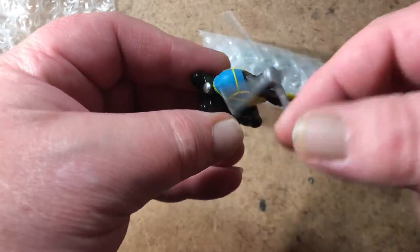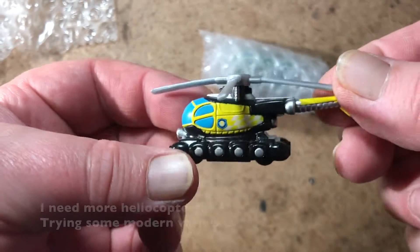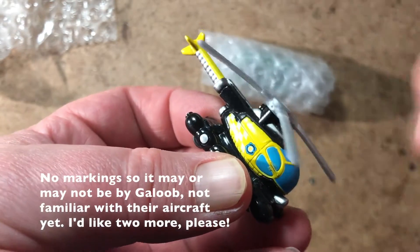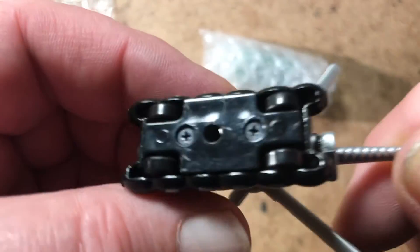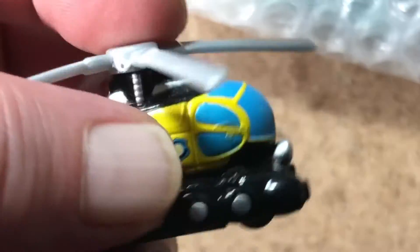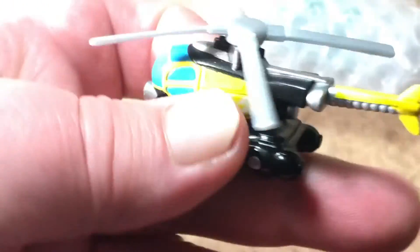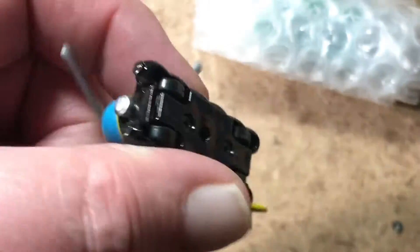Micro Machines rescue helicopter — it looks functional, it doesn't say anything goofy on the side, and it can be anything. Not sure what specific helicopter it's based on, but the shape reminds me of an OH-6 Cayuse, including that boomerang-shaped rear stabilizer. I'm not really an aircraft kind of guy, but I just like how it's on these pontoons with wheels.